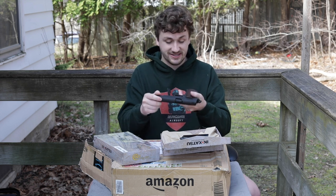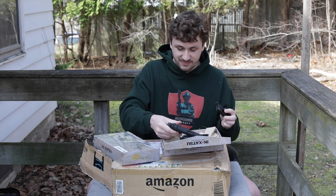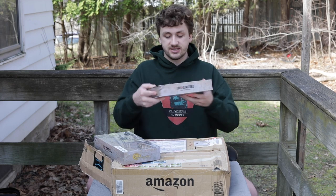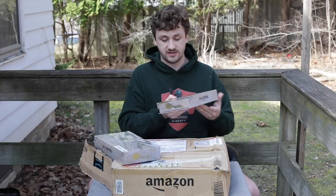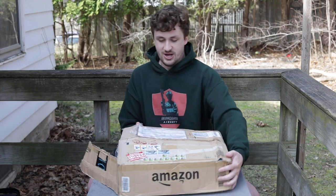That's pistol number one and it's super super rare. However, the next pistol is the rarest pistol I have ever owned. Look at this packaging - the quality that goes into Inokatsu's packaging specifically, they literally have multiple layers. I think that's really dope.